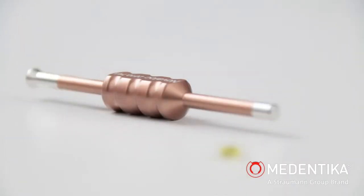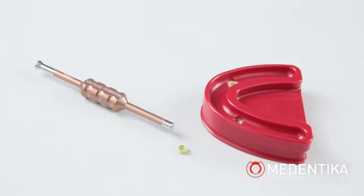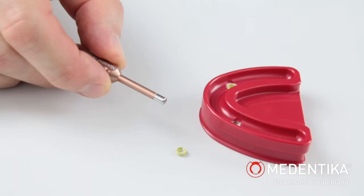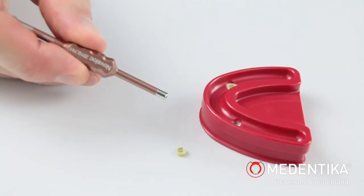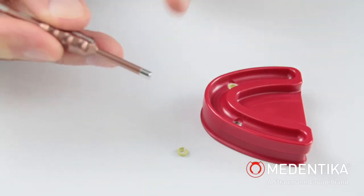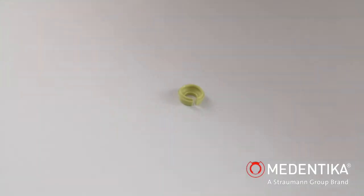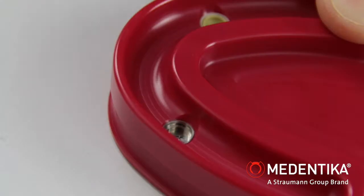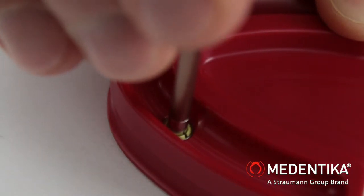To fit a suitable retention insert in the matrix housing, we use the placement and extractor instrument for retention inserts, brown, also with a dual function. The retention insert is picked up in a perpendicular direction using the cylindrical tip and then anchored in the matrix housing in a perpendicular direction with a perceptible click.